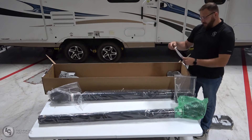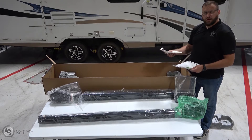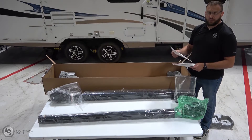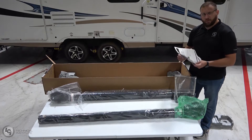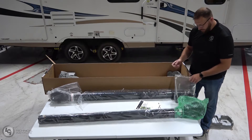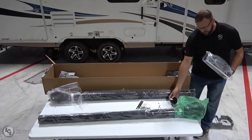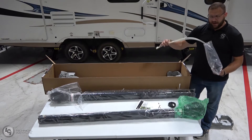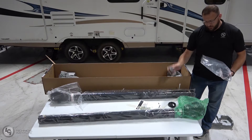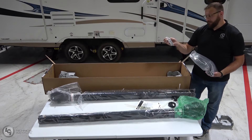Inside the plastic bag, you have two separate manuals: one for the instructions on how to install and convert a manual awning to a power awning, and the other to help you convert your Carefree or Dometic awning to a Solera awning. We also have new end caps, zip ties which we'll need for installation, a new wall switch, and another small bag of fasteners that we'll need for this installation as well.